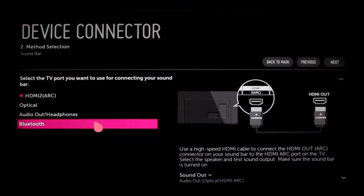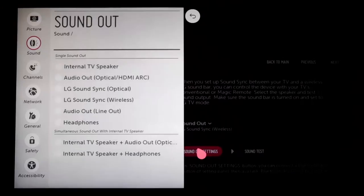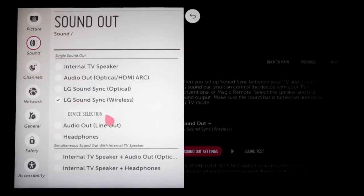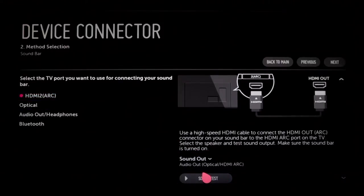If you choose a Bluetooth wireless connection using a Bluetooth soundbar, click on Sound Out Settings to enter the sound menu. Then pair the TV with the soundbar by following the on-screen instructions, putting your soundbar into pairing mode and searching for it from the TV. However you connect, you'll want to click on the sound test to quickly and easily confirm the audio is playing through your soundbar. If not, double check all the steps you've taken thus far and make sure that the soundbar is powered on and the volume is at an acceptable level.